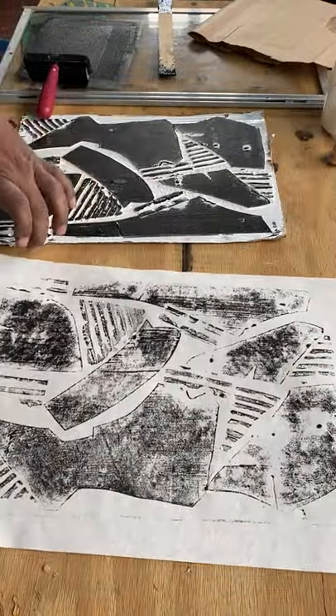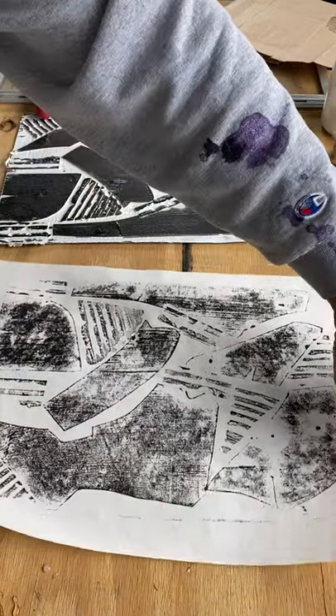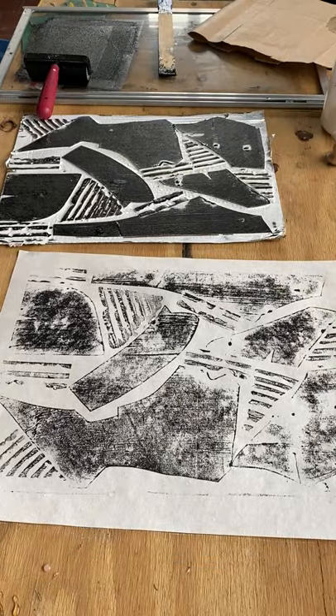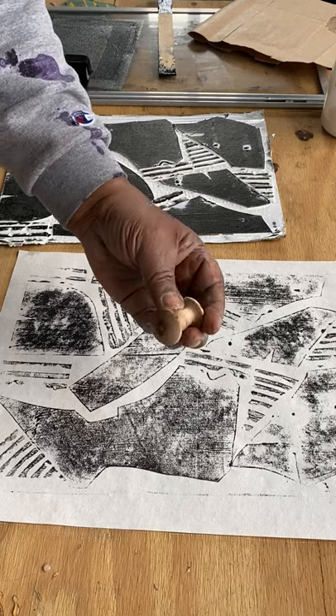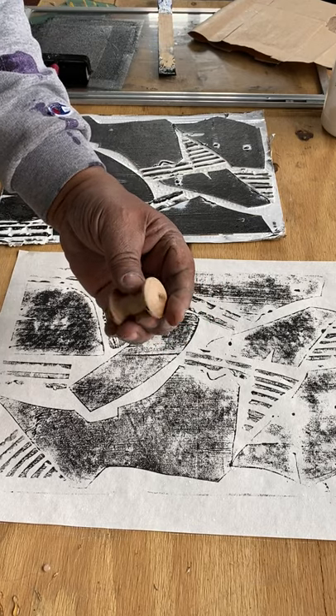With any print, you're going to get a reverse of what you have. So while you're working — whether portrait style, landscape, a still life — you can hold it up to a mirror and look at it to figure out what you have. Also, here we have another baren I made — these are two similar doorknobs.